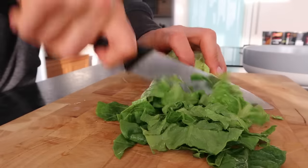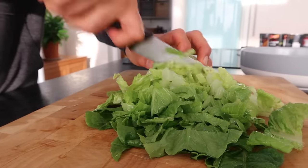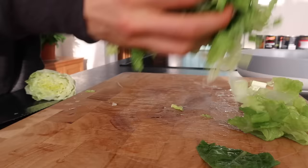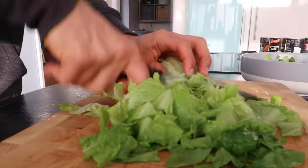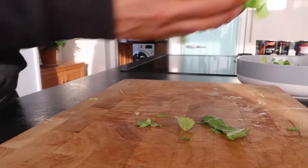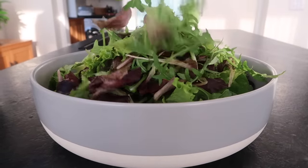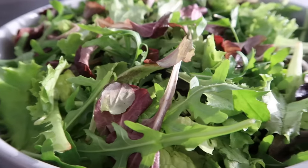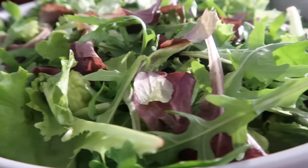I always start with a big base of greens, so here I have a couple heads of romaine and also some dark leafy greens, which just came in a mix. The more greens the better — always, always, always. I genuinely just enjoy eating lots of refreshing, crunchy, bitter greens with most of my main meals.